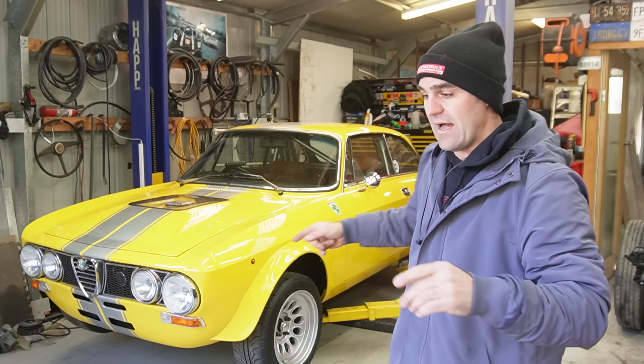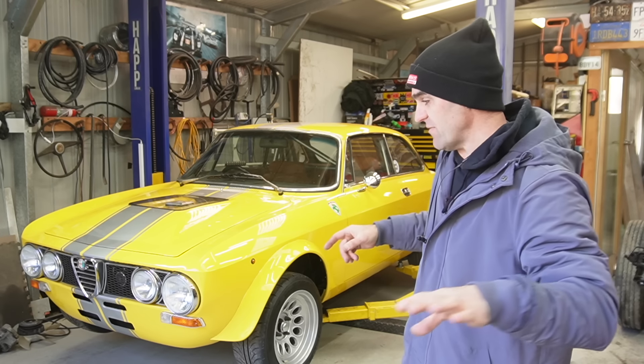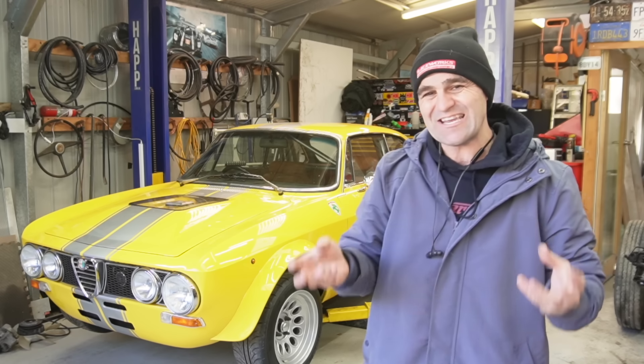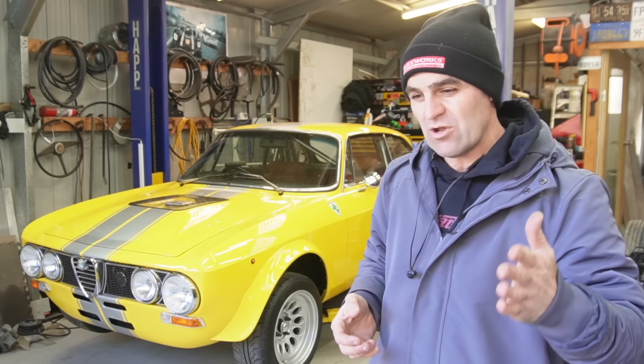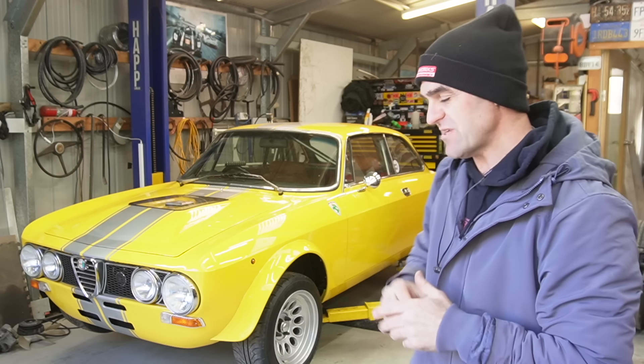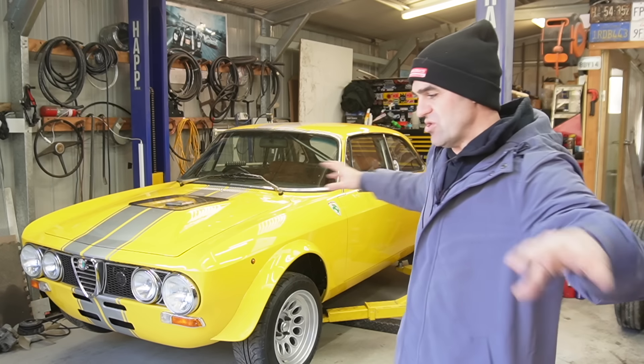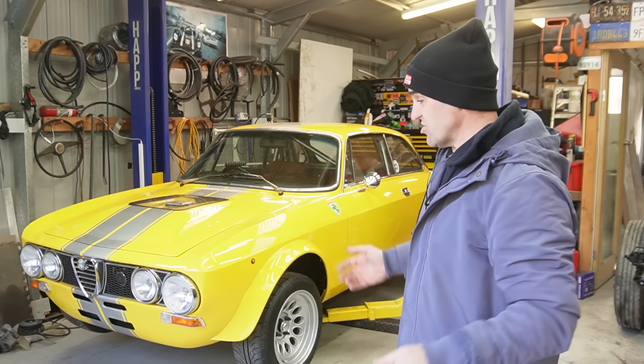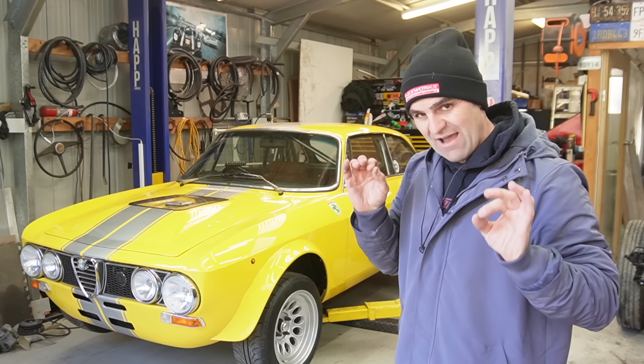So where we left this car, I've been working on a lot in the background. There are lots of little tiny things that I wanted to get sorted out — tedious stuff that doesn't really work well on camera. But I'll take you through some of those things now so you can see where we're up to and what I need to do moving forward.